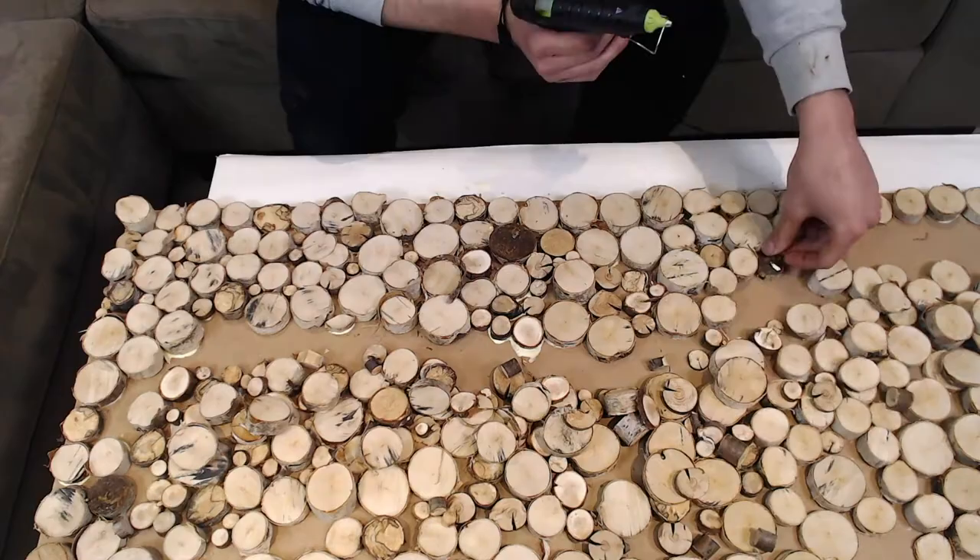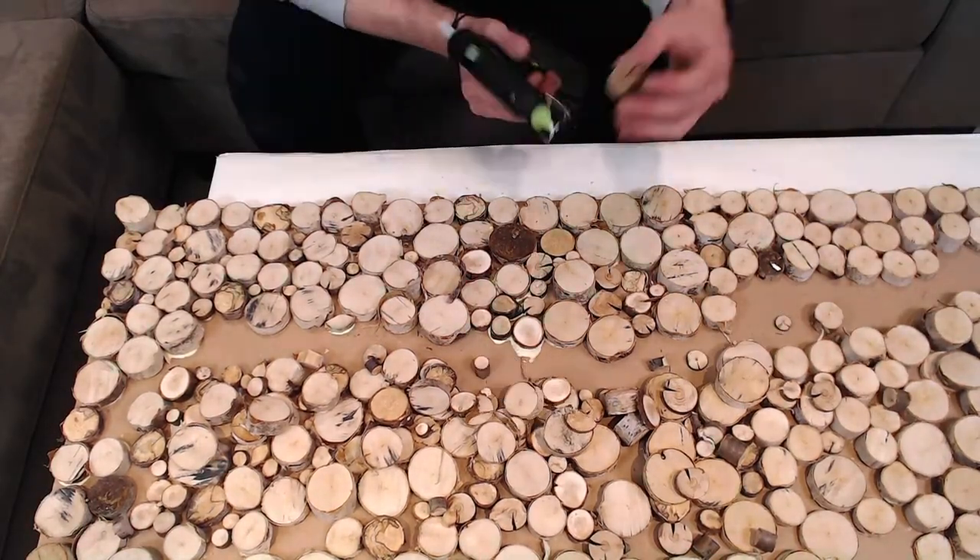And once your board is filled, you can go in with smaller pieces to really fill in all the little nooks and crannies.